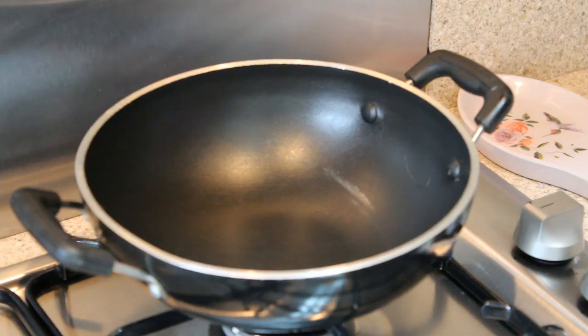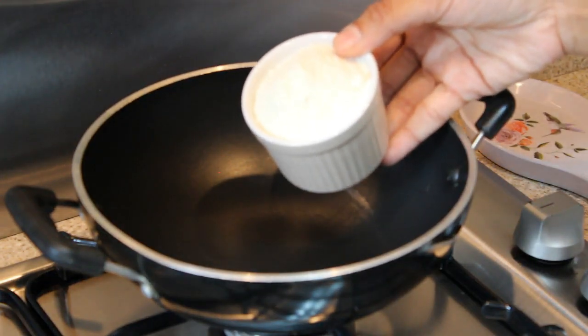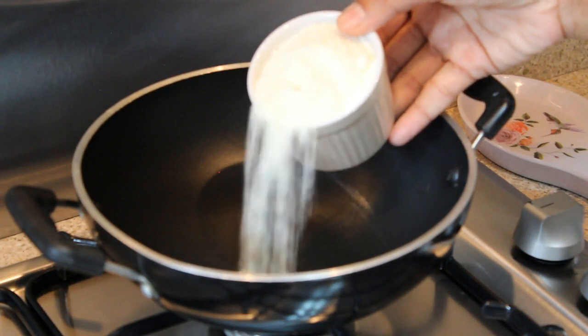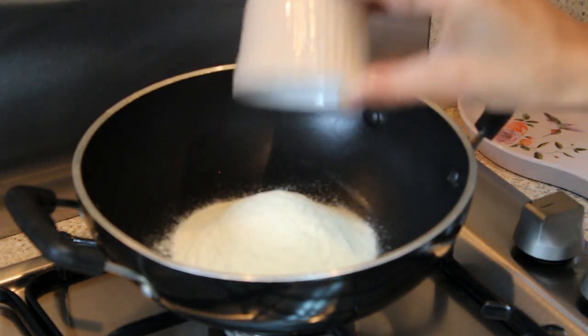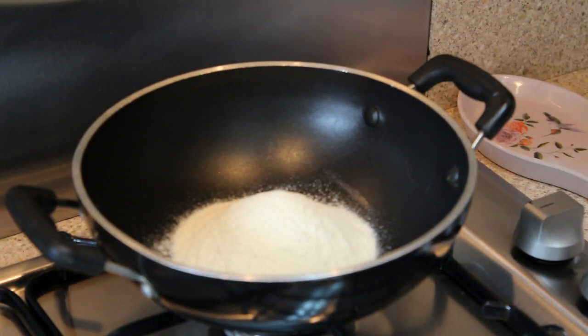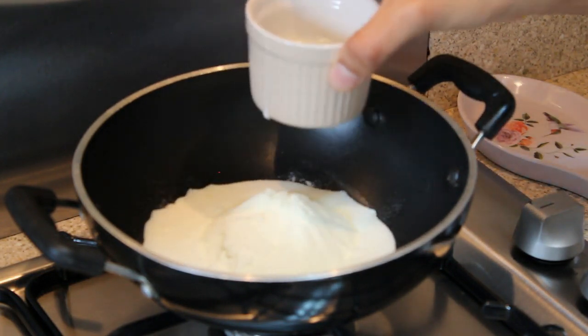All the ingredients I'm using I'll give in the description box below. To make khoya, you need full fat milk powder — you can easily find it everywhere, any brand will do. This is one cup of full fat milk powder, and to that you need half a cup of milk.